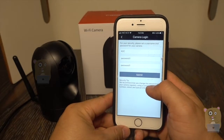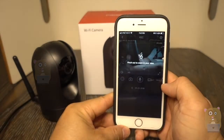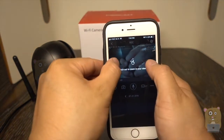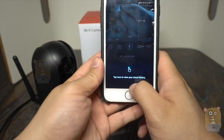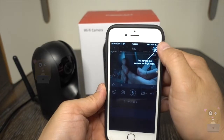Here's the R2C. I need to choose a new camera name and new password. Once I finish entering those, I hit submit. There's a little tutorial here — I can pinch and zoom to view the camera.